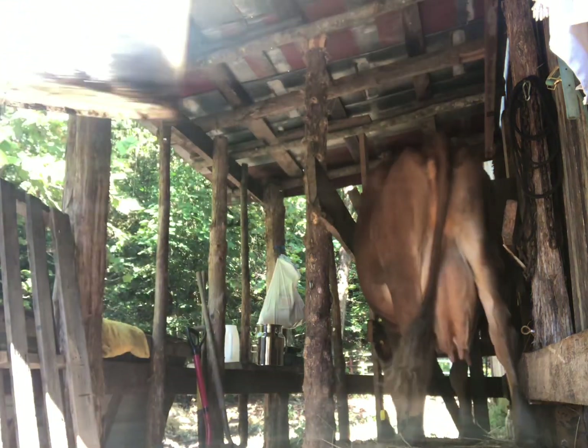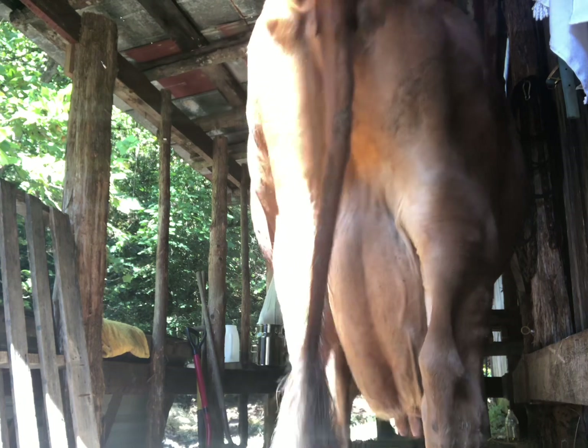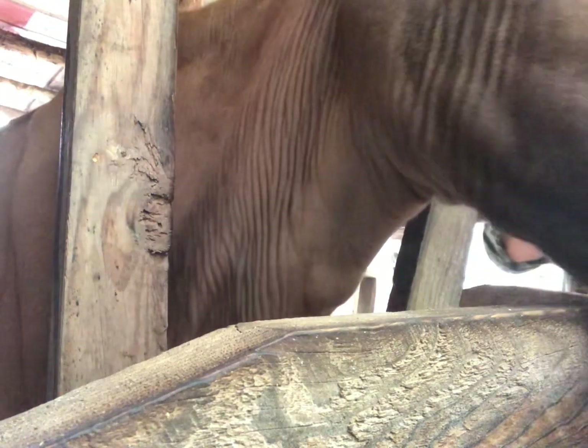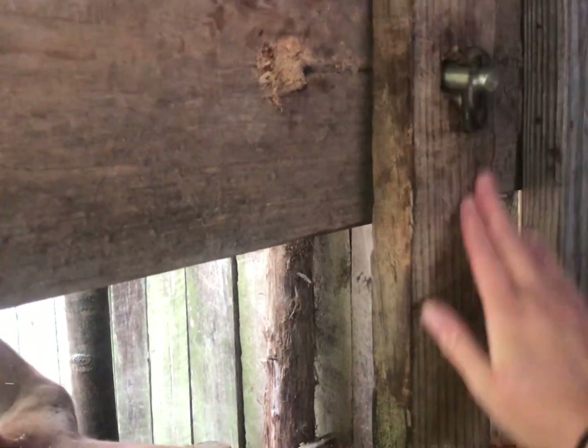When Chloe backs on out I lead her to a separate part of her pen and I give her an extra snack, and she'll wait there until I get done milking the second cow. This is Sadie — I've only had her for about a week. She's an auction cow.